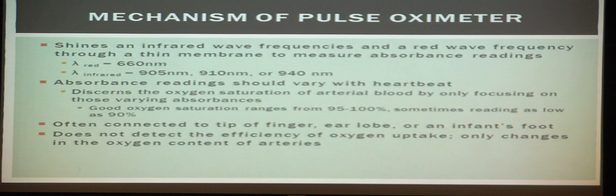A pulse oximeter works by shining infrared light through a membrane such as your fingertip or earlobe. The red wavelength is approximately 660 nanometers, and the infrared light is shined at 905, 910, or 940 nanometers. The absorbance readings vary with each individual heartbeat. Because there is a lot of noise within the frequency of blood running through your body, the pulse oximeter focuses only on a certain range of frequencies — specifically the oxygen being pumped through the heart — and captures only the absorbances within that range.